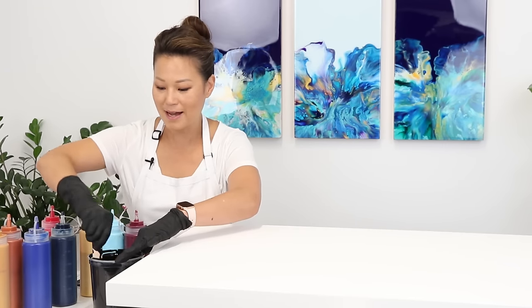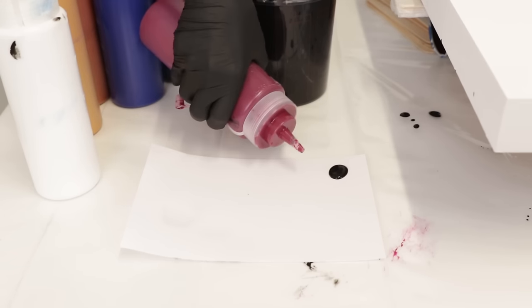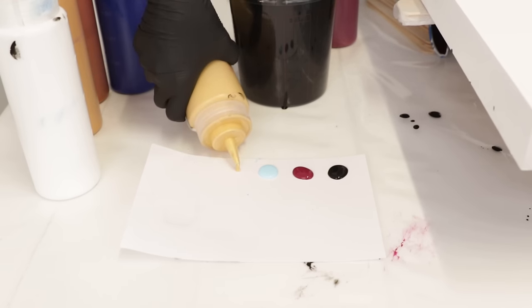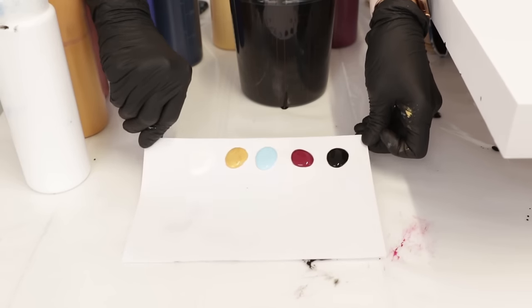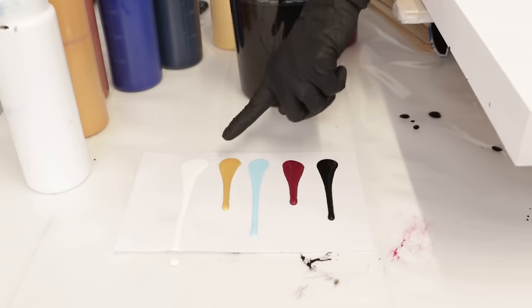We've just mixed all our paints and we want to test out the consistencies, which is very important in a Dutch pour regardless of the pouring medium you're using, just to make sure that everything's going to flow evenly. I have my black base mixed with water and I'm just going to put a little round blob. I'll test a couple of colors — red violet, sky blue. Sky blue is an opaque color so it can get a little thick and sometimes requires a little bit more water. I have a metallic and titanium white. Then on a piece of paper we're going to flip it, tilt it and see how it flows. Based on this I can tell my white is the thinnest, and my red violet and gold will need a little bit more water — and maybe a little bit more water in the base.